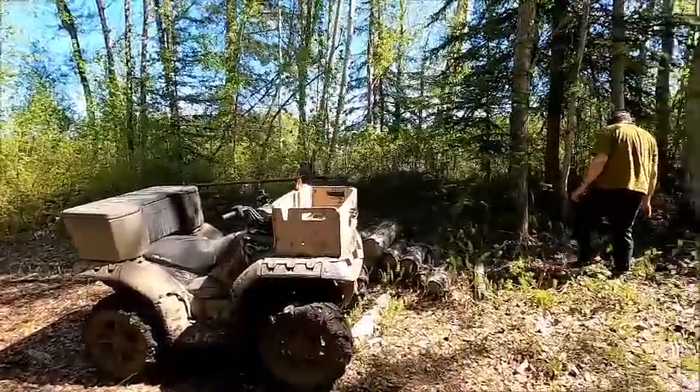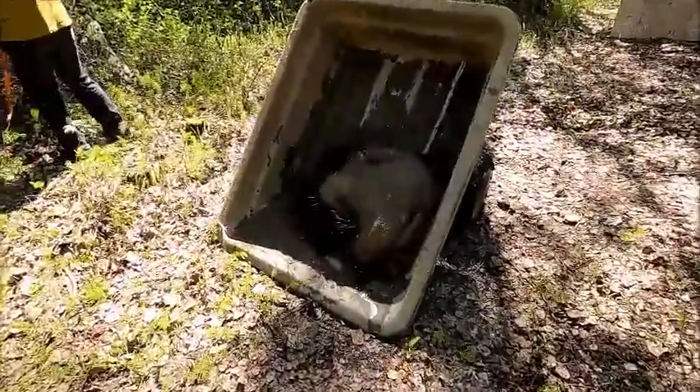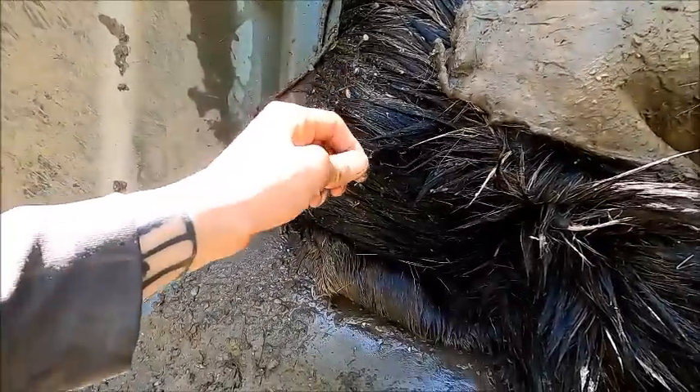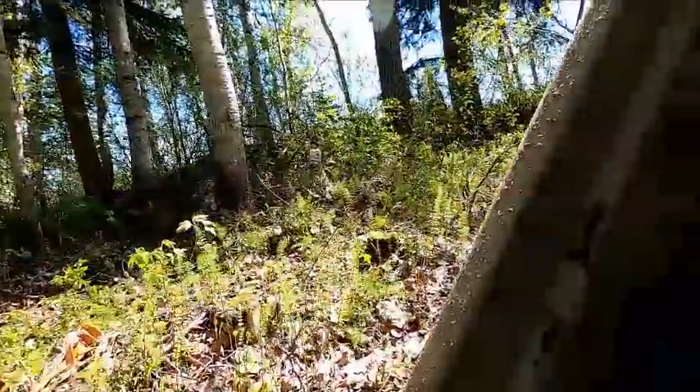We're out here and we got a moose hide — we're gonna make rawhide with it. I had this moose hide soaked in the river for about 10 days, and the reason for that is to get the hair to slip. So what we're gonna do is put it up on a pole, pull all the hair out and scrape it clean, then put it on a stretcher and let it dry. We'll end up with rawhide — pretty simple, pretty straightforward.